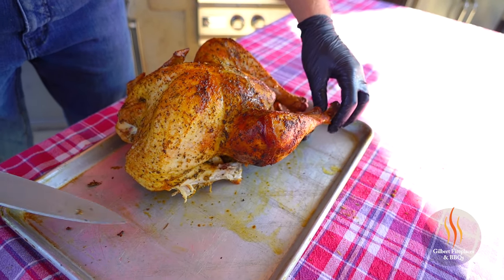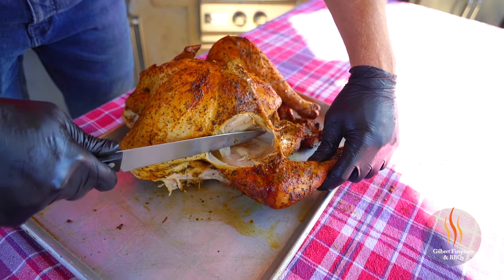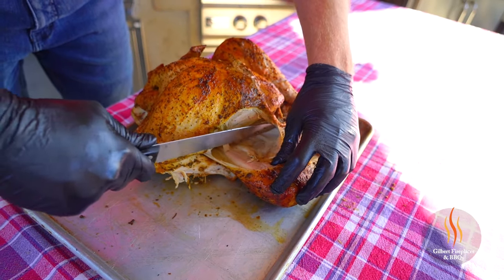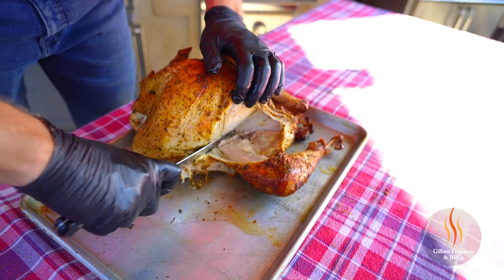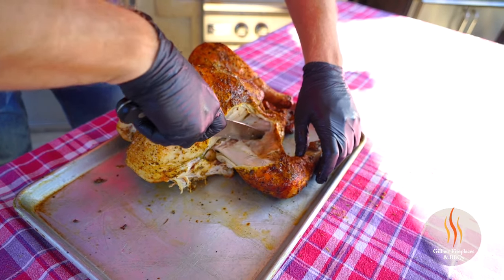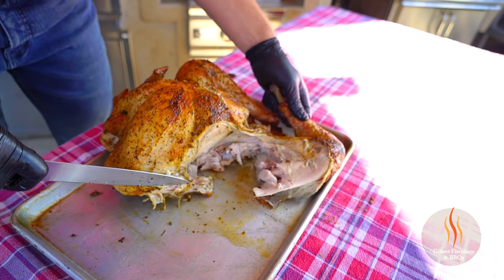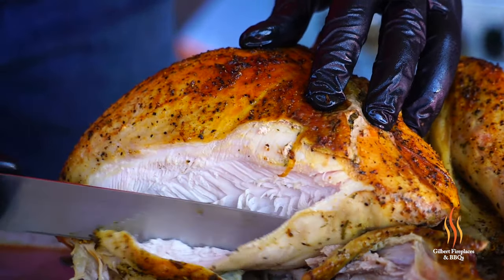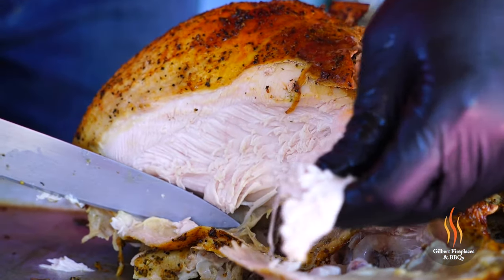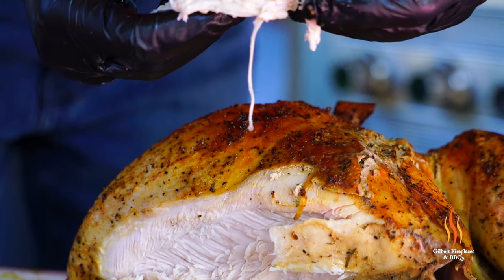Let's cut into this breast. First I'm gonna remove this leg — pull it out, cut down, and you can see the thigh start to pull away from the breast. Push that down and let your knife follow. There'll be a joint there — just push that down, expose the joint, and cut straight down from it to release the thigh and leg. See how that came off nice and easy? Super tender. Now the breast is exposed — just gonna cut some slices down the side. Oh yeah, that looks incredible — look how juicy that is, those juices dripping from it.